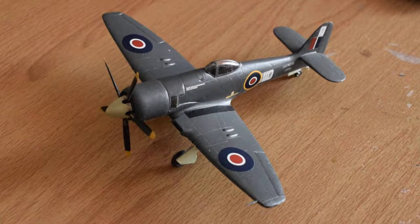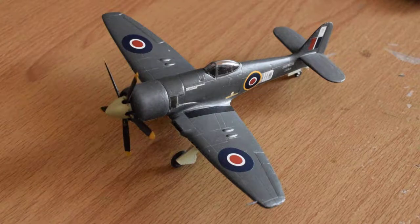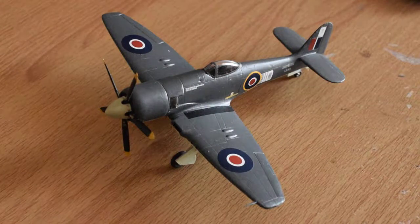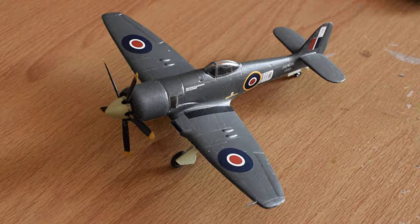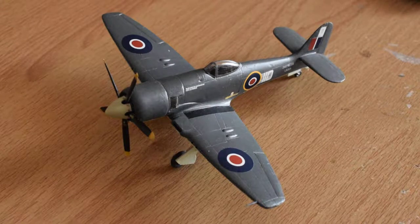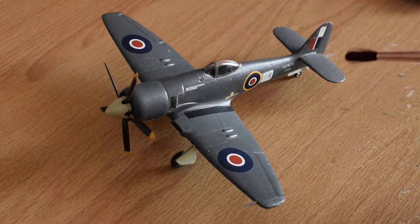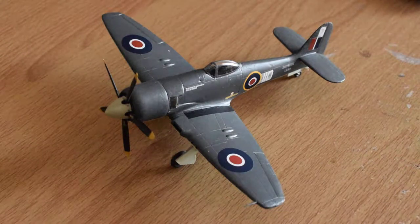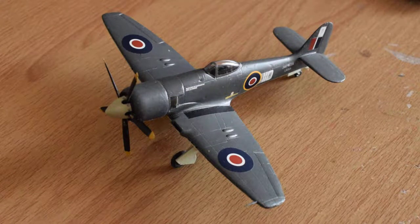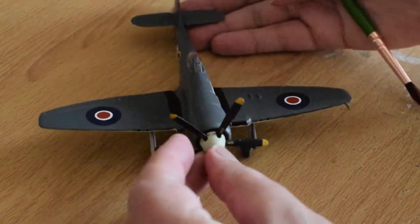Here's another carrier-borne aircraft which I've made a kit of. It's the Hawker Sea Fury — a late 40s, early 50s carrier aircraft for the Royal Navy. This one is the old tooling AFX kit but it's not in bad condition really, all things considered.